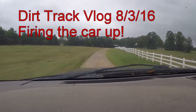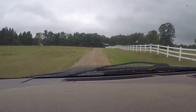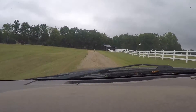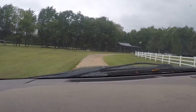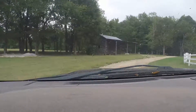So we're heading back to the shop again today. It's Wednesday. Today I'm probably not going to do really anything. I do want to light the car off and see if it's running right. We are racing this Friday at Carolina Speedway, so we just want to make sure the car is running good and what not.